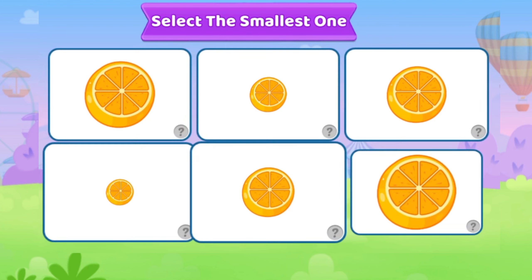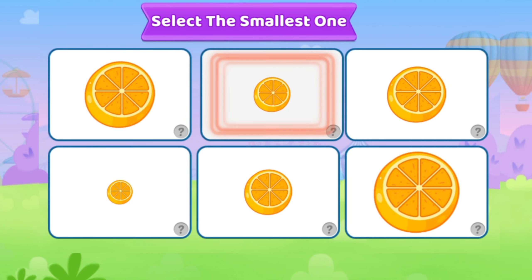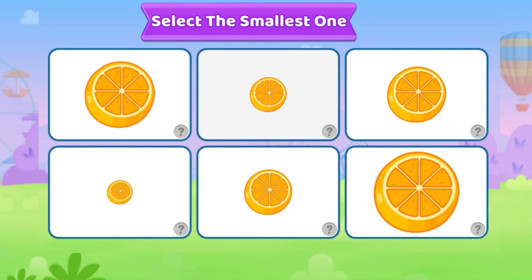Select the smallest one. Smallest Lemon.